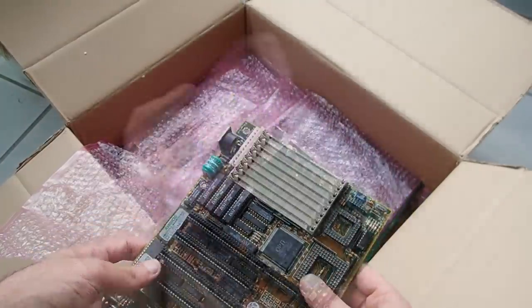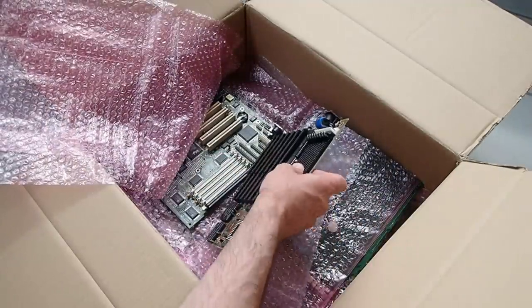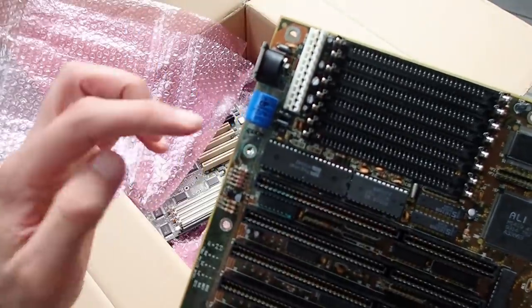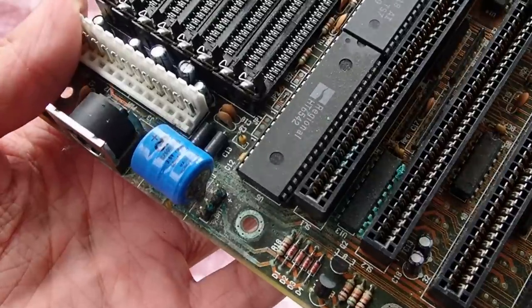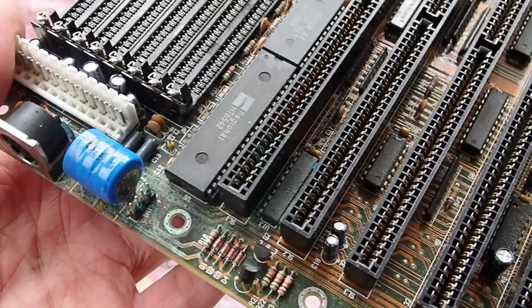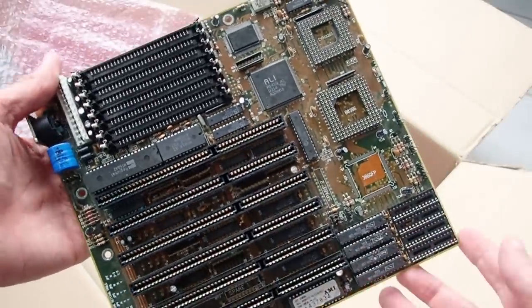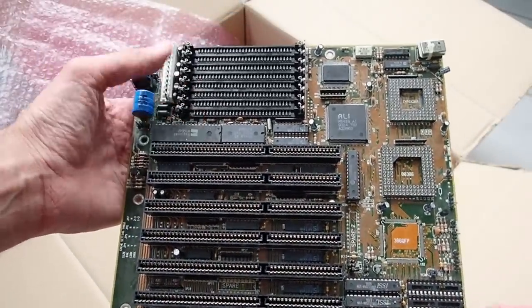Another 386 DX mainboard, again without a CPU. This board has even worse corrosion than the last one — there is corrosion under the ISA slot and everything around it seems heavily corroded. This one has half of the cache and is based on the Li chipset by Acer.